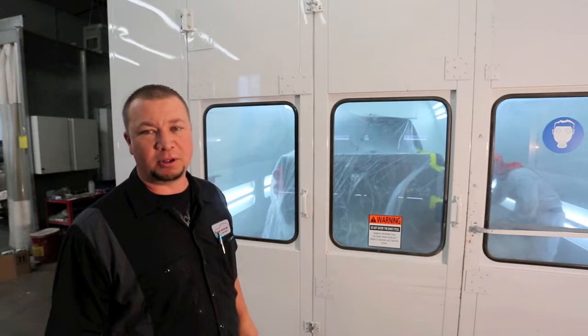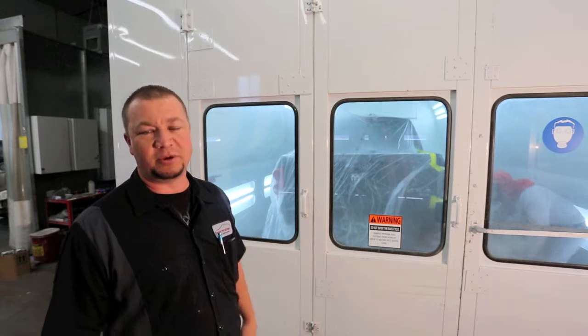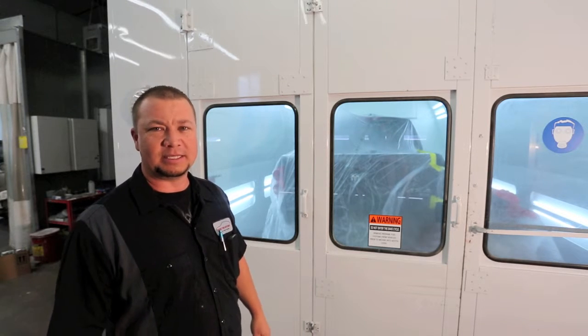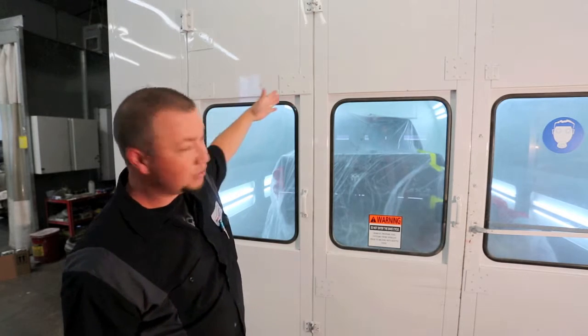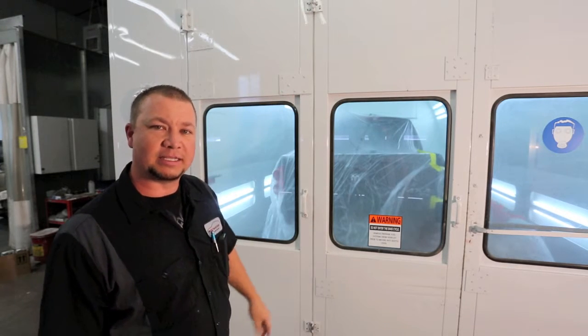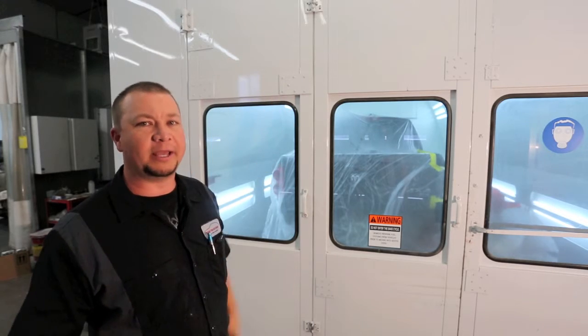So today, this is our blow-therm or our gar-mat booth. It's a heated down-draft booth. What that means is the air comes through the top and it comes around the car through the filters. You can see the filters in there, and it has three filters before these filters and the stacks that pull the air down.